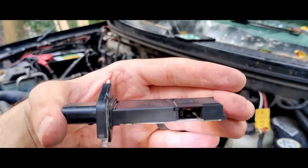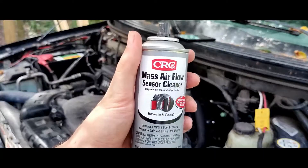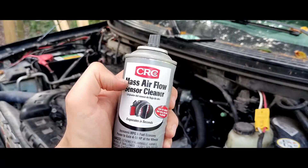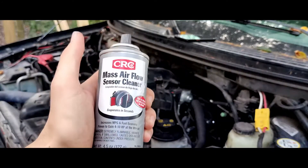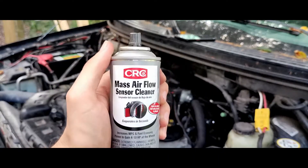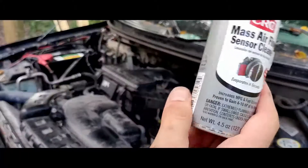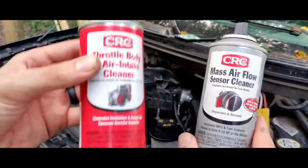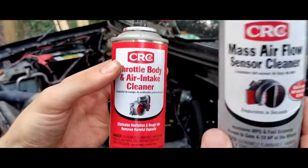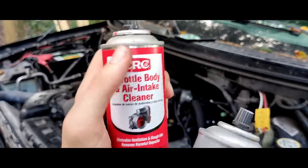There are specific cleaners you have to use for the mass airflow sensor. This right here is what you want: CRC mass airflow sensor cleaner. This is specifically designed for mass airflow sensors and for those sensitive electronics — it won't damage them. Typically this will come in a kit with throttle body and air intake cleaner — you do not want to use that on the mass airflow sensor, only the MAF-specific cleaner. So make sure you use the right one. We'll cover the other cleaner in another video.